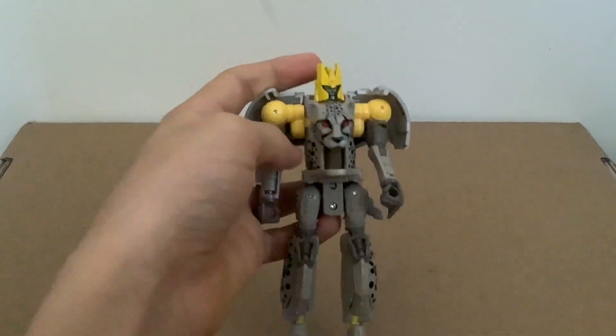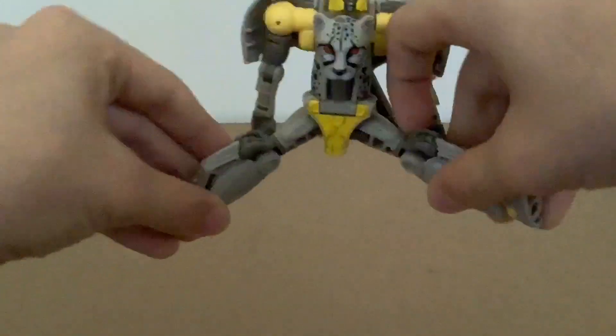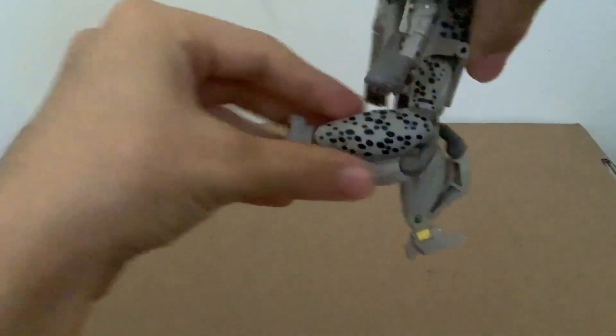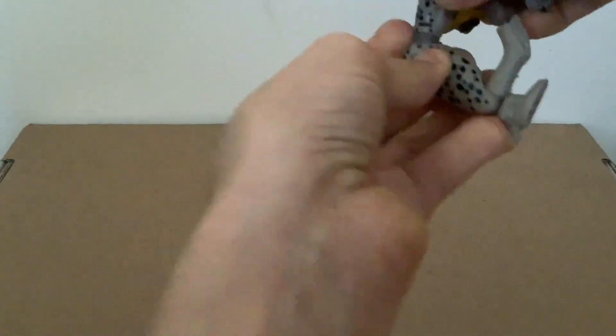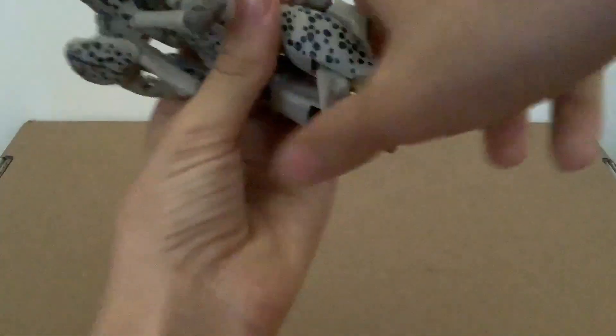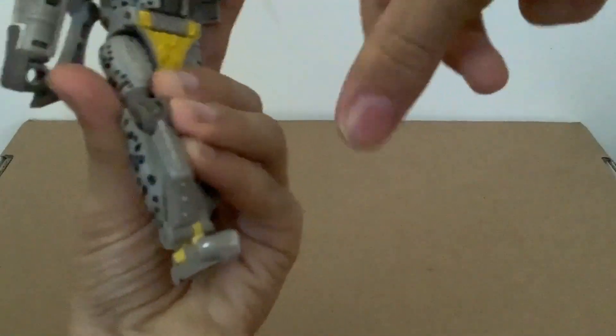It has a decent waist, with a skirt piece here to lift up. The legs can go out this far, back none. You can get a decent spread, just below 90-degree bend — but you can push the leg a bit further here if you want to. A near-perfect toe-down, a good amount of toe-up, and you can break at the ankle.